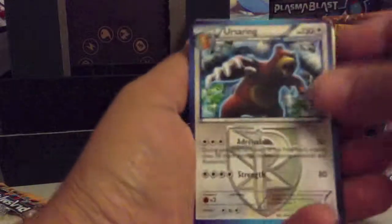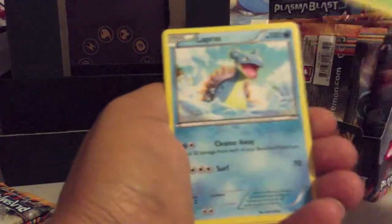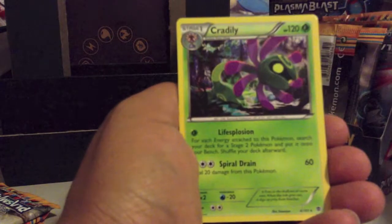Pack five: Ursaring, Silver Mirror, Ultra Ball, Surskit, Lapras, Munna, Solosis, Snover, Ducklett Reverse, and Cacturne Rare.